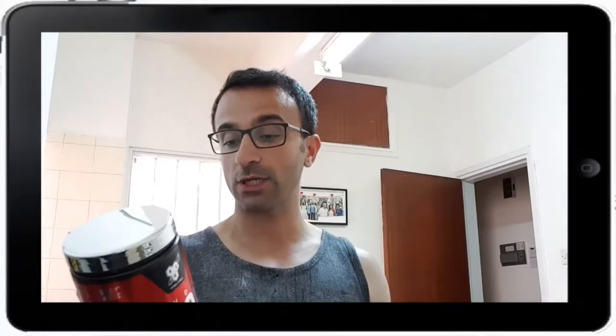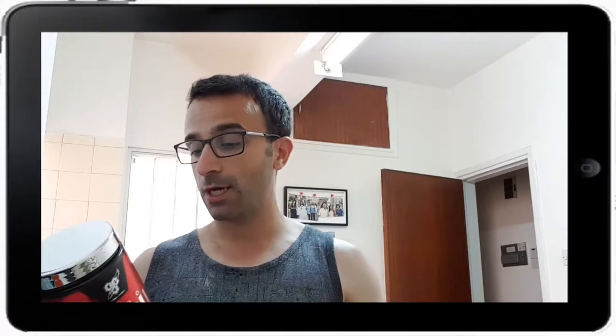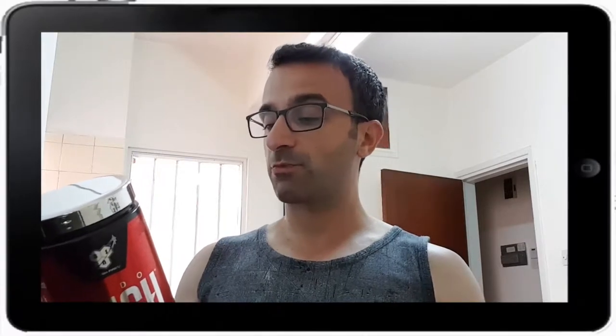We've got niacin at 32 milligrams, pantothenic acid 6.3, beta-alanine — there's two grams of beta-alanine, and three grams of creatine which is quite good. I don't know which kind of creatine it's got in it, it's probably monohydrate. There's 200 milligrams of caffeine which is absolutely brilliant, spot on, and black pepper extract. It says on the bottom it is creatine monohydrate, which is probably the best one.